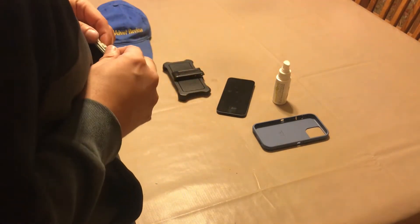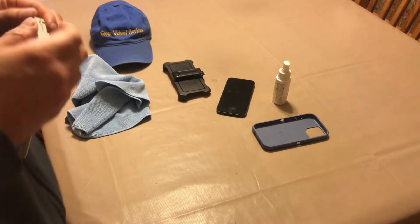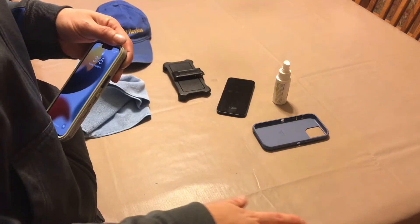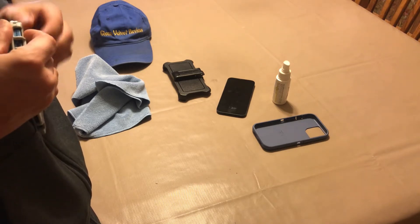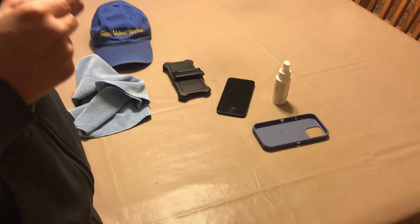The old one used to have a screen protector built in, and I'm not complaining about the price. I would have paid the extra $10 or $15 if they said this one has a screen protector built in — I would have paid it, no problem. Because their cases are really good, you get what you pay for with this case, and I get it.